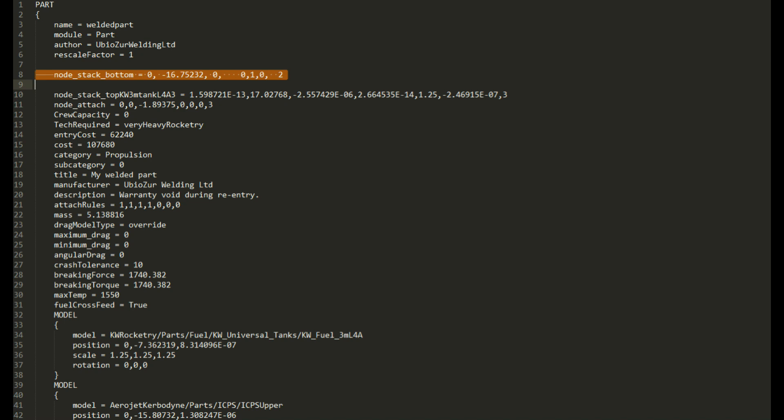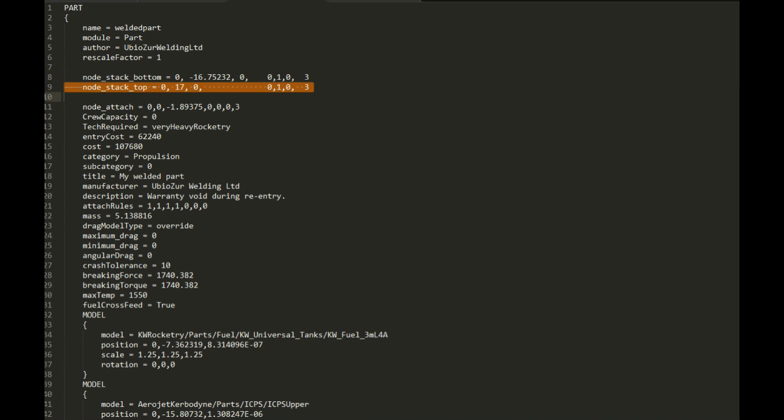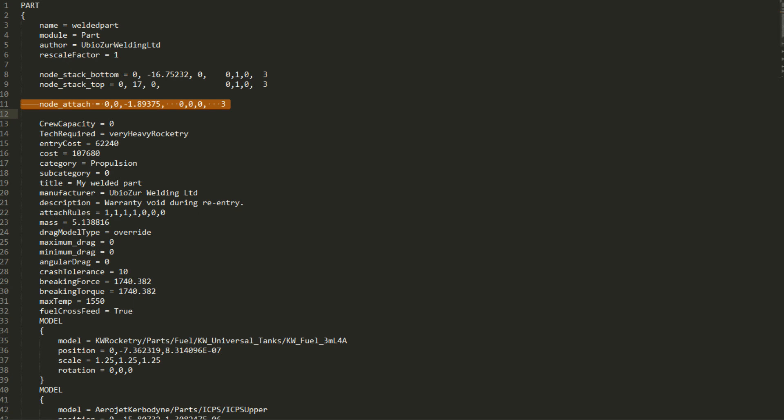If some of the numbers get really long that I am keeping, I will often truncate them down to a few significant digits, because more than that doesn't really ever seem to be noticeable. I will also sometimes have to fix the direction that the node is facing — this one is supposed to be facing up and down, so I have a 1 in the Y location. Occasionally, you need to change the node's size to make sure the physics treats it correctly; I would like to have a 3 on this. If you want it to be radial attachable, you can leave the node attach. If you want, you can take that out and it won't be attachable, but you also have to change the attach rules to take out the second one and turn that into a zero.